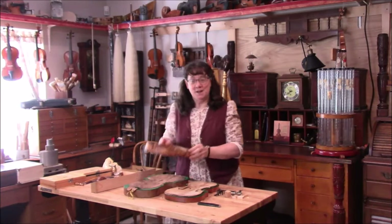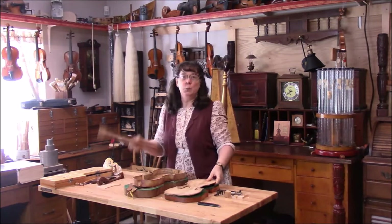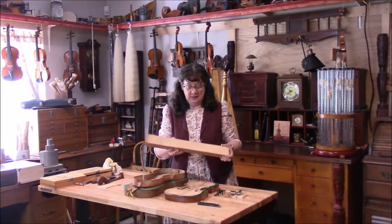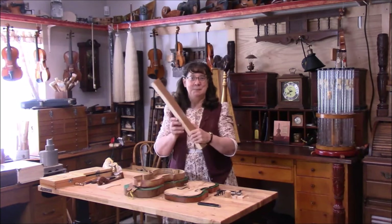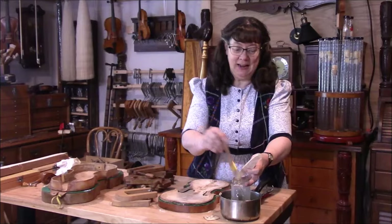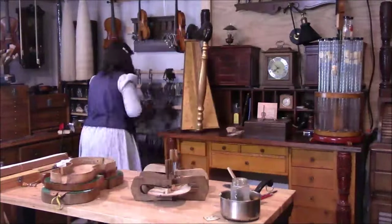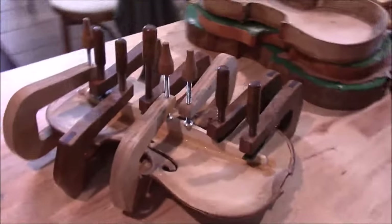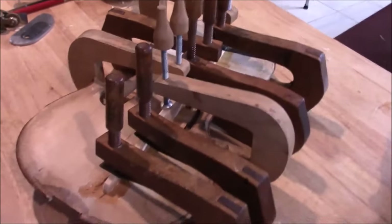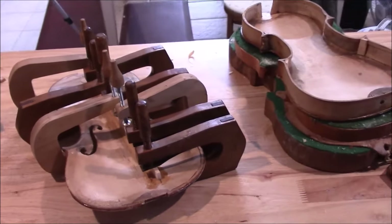We're back to the diamond in the rough. We need to put a bass bar in here. I've gone to the wood room and picked out a really nice old piece of spruce. We're going to split this off and get a nice bass bar. This has been fitted but not shaped yet. There's our diamond in the rough — I always love the look of the old wooden clamps on an old instrument. We'll let that dry for 24 hours and then proceed.